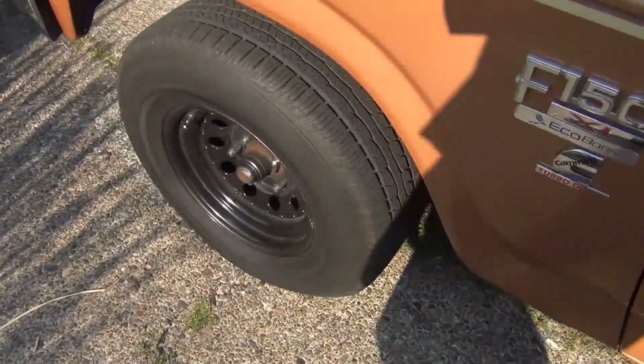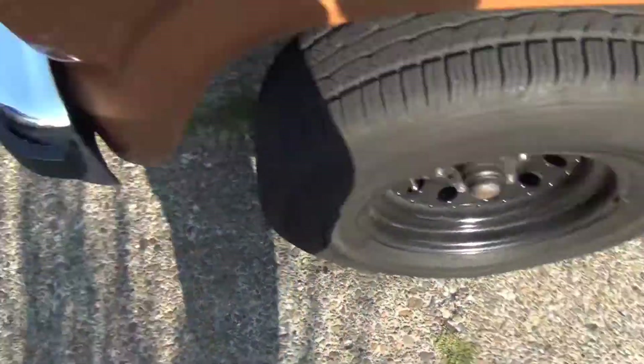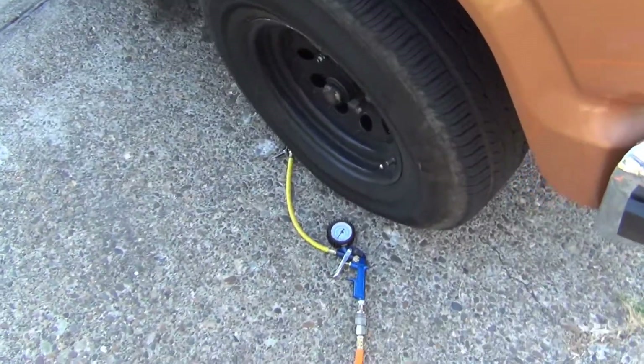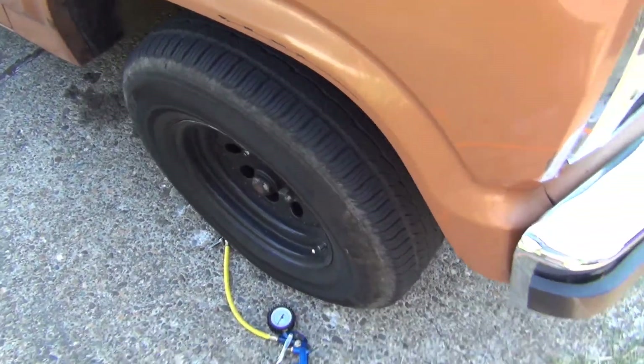These tires are good — I've never had any problems with them and I do burnouts with them all the time. This one here, I don't know, something's not right with it. I have a feeling maybe my wheels are pretty old and they could have like a small pinhole rust leak somewhere, getting through the bead or something.